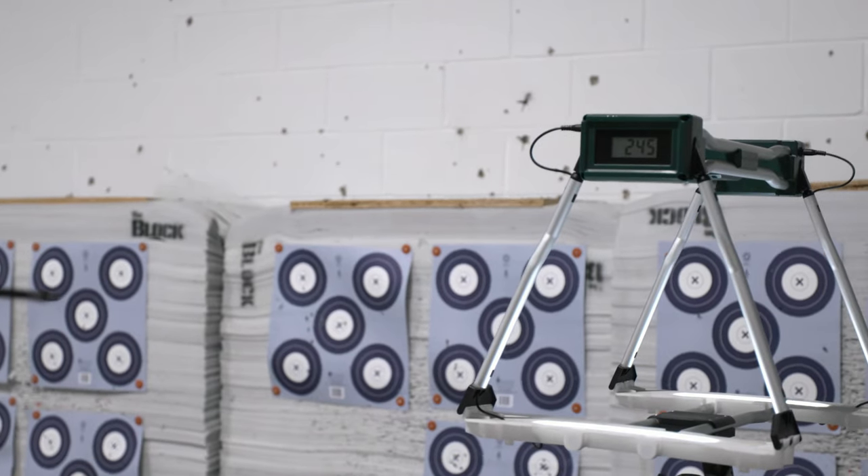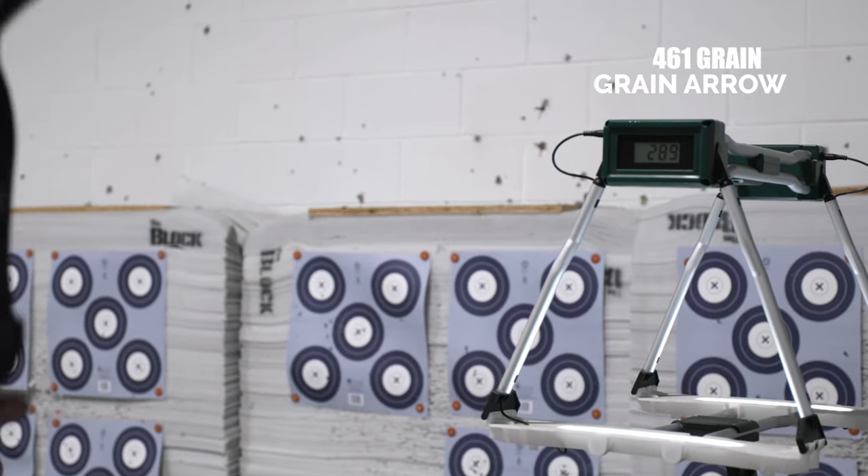Seems like it holds really well. Holy smokes, that's quick! That felt really quick. The draw cycle was really smooth. It held very well. Looks like the speed's pretty good on it.